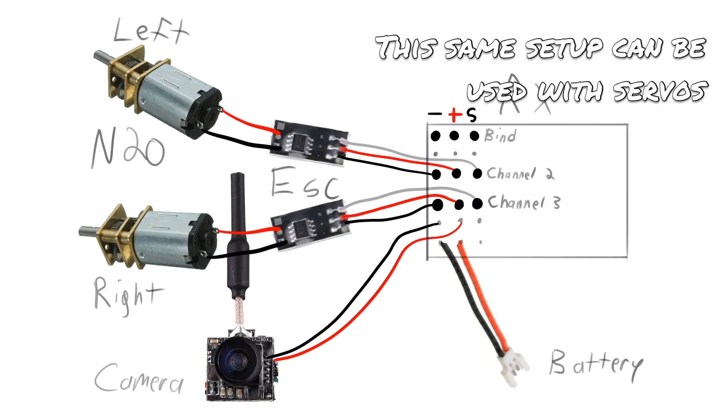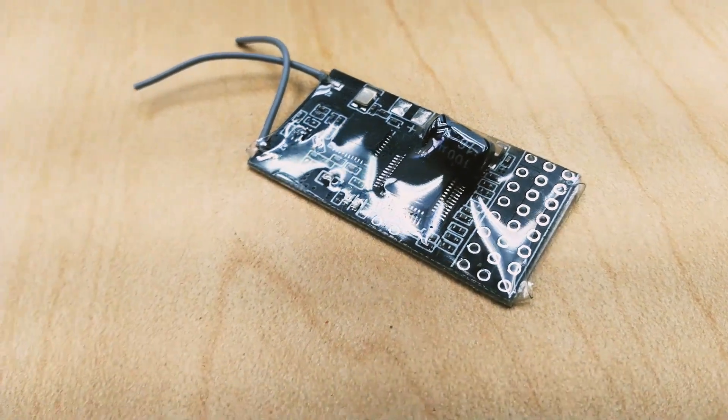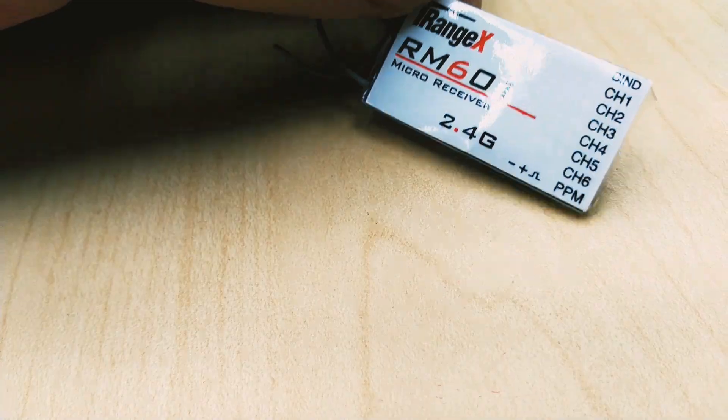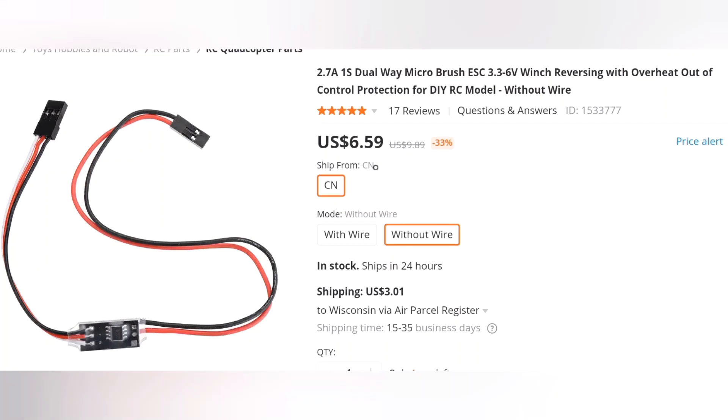The build process for one-cell lipo power is very straightforward, though all electronics will need to support voltages between 3.3 and 5 volts for proper operation. Because everything will operate at the same voltage, we have no need for a regulator, and we can use our receiver as a power distribution board. To save space, I ordered a D-pinned receiver which I will solder directly to. To power the motors, I use these micro ESCs.